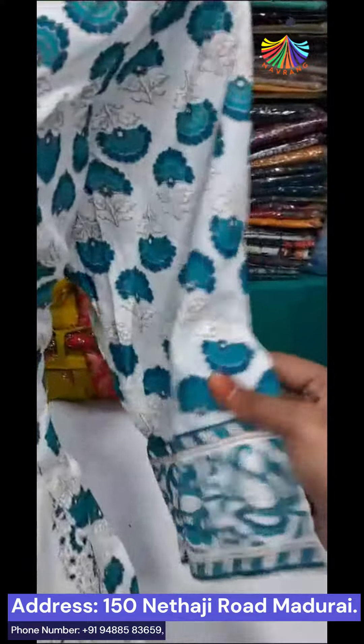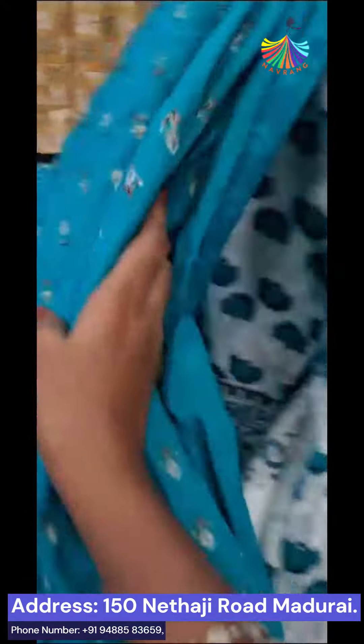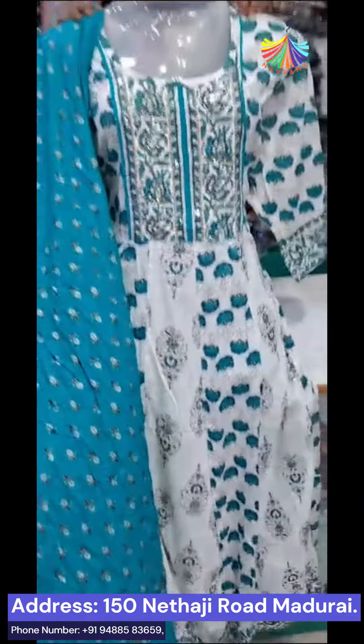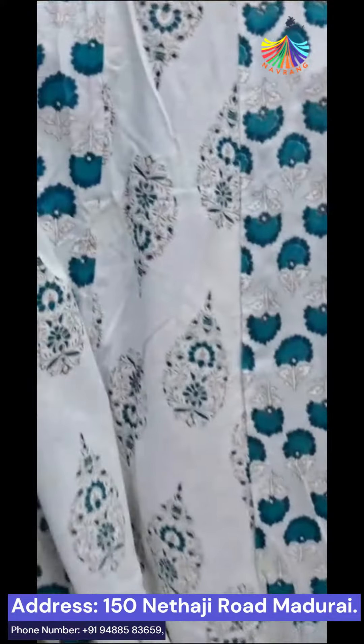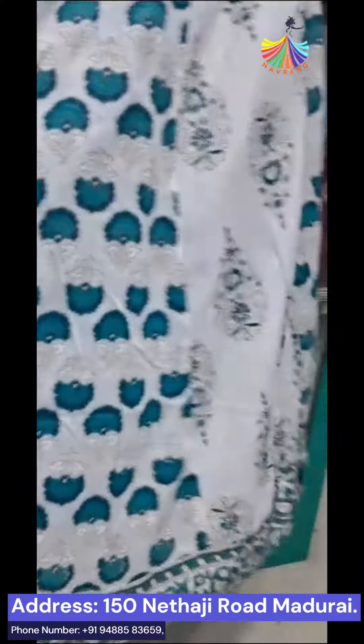You print one full. You put the border. You print it all. You print two type prints. You can use the water. If you look at the quality of this, you can use the cotton.